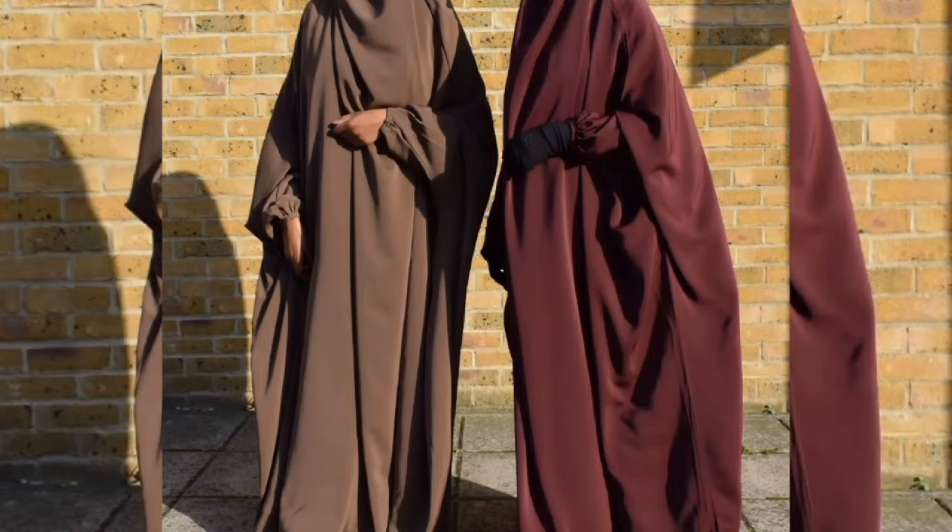Hello guys, welcome back to the channel. Today I'll be showing you how to make an Egyptian hijab, so if you are interested, continue watching the video.